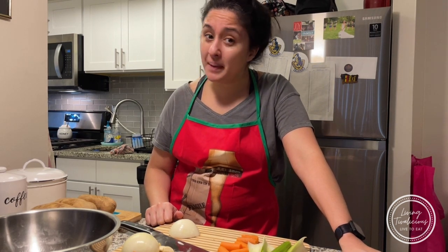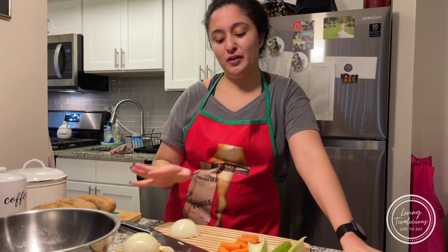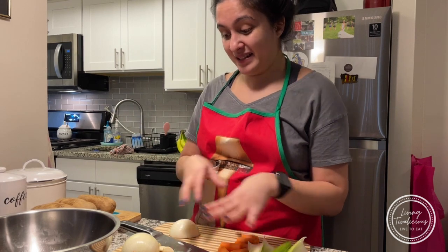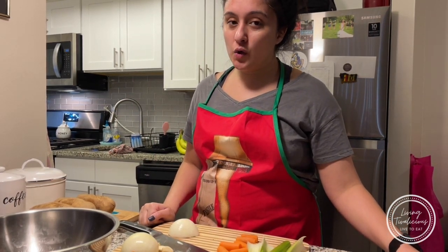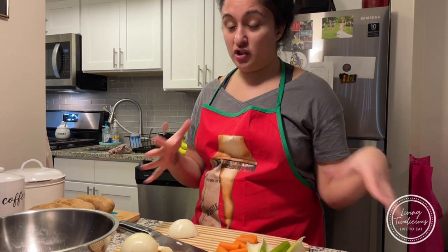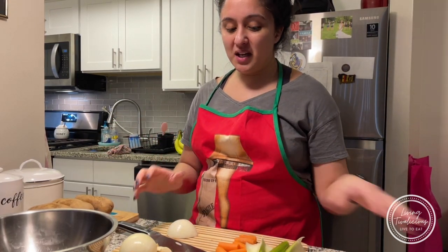Today on the menu is chicken pot pie — and not to be confused with your nice little crust version. Lancaster County family style: we do the soup version of chicken pot pie with dumplings inside — homemade dough dumplings.